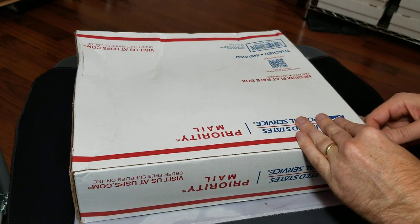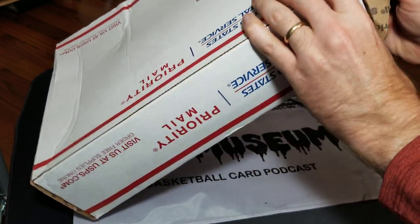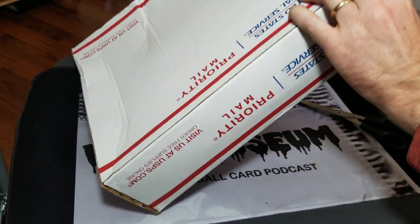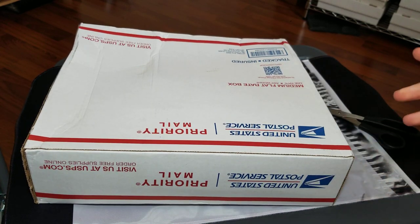What's up guys, this is Kyle from Wax Museum. I am here to show you a binder that I bought this past week. It's my understanding, even though they didn't have it labeled as such, it looks like it's all '71 Topps.